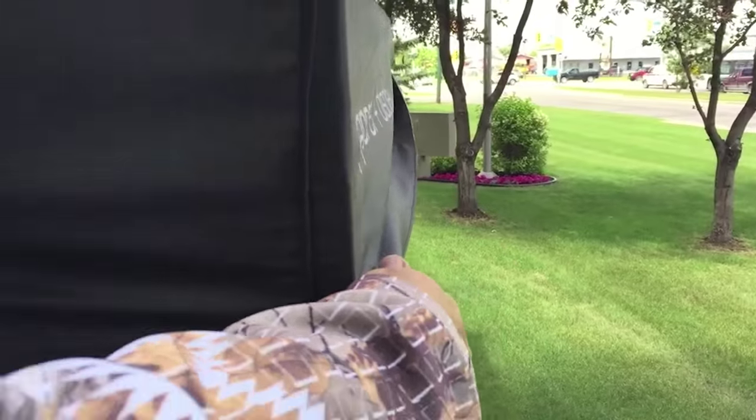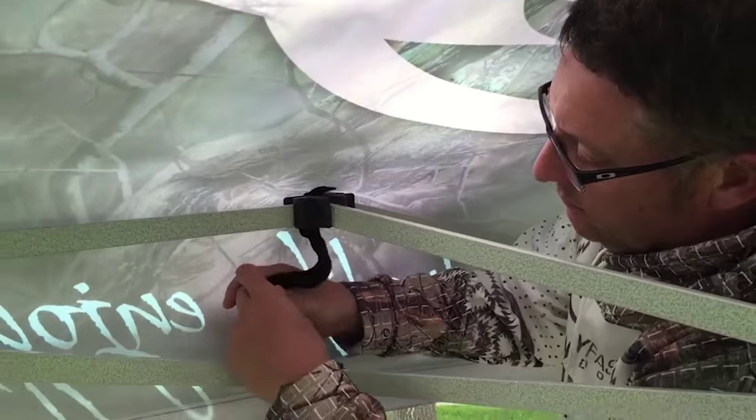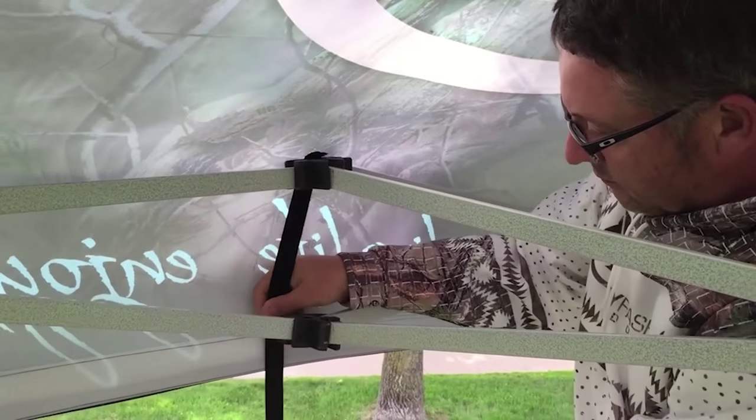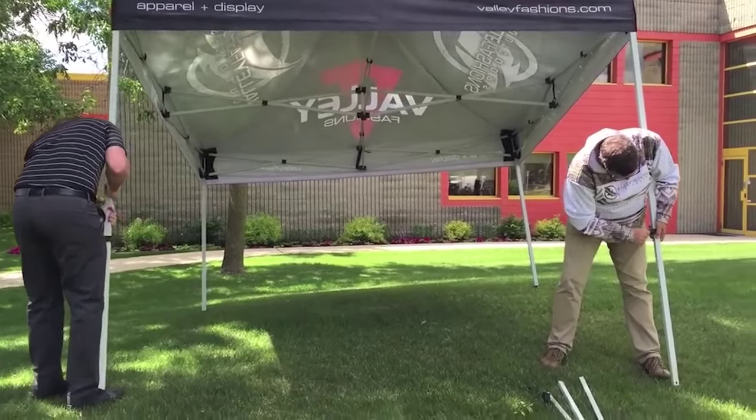Now just pull that valance down, give it a good tug, and securely square those into the corner. On the inside of the tent there are velcro straps that hold the sides in place. You want to keep a good straight visual line down the sides.